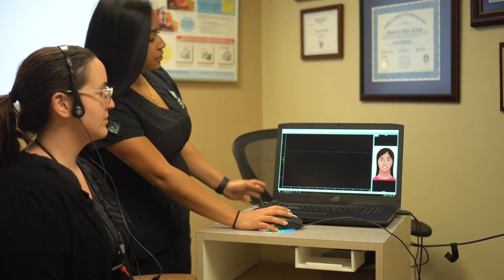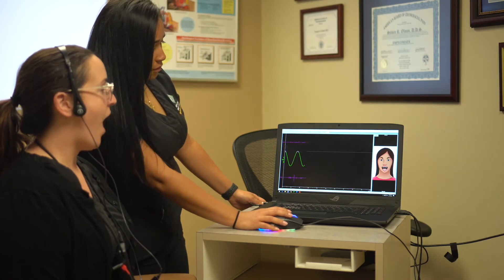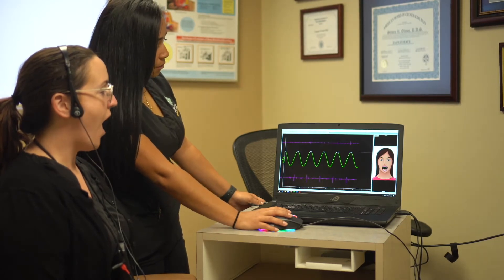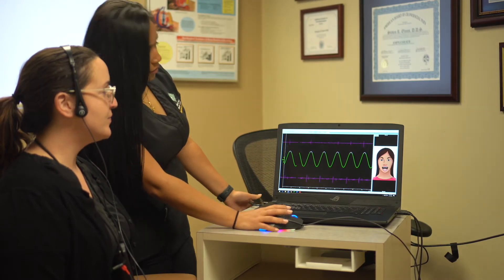We're going to follow her on the screen. Open close, open close, open close. Perfect.